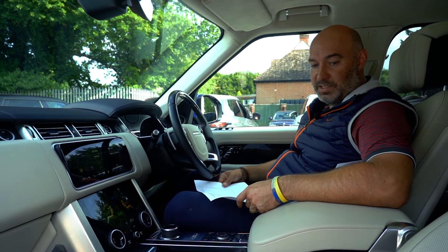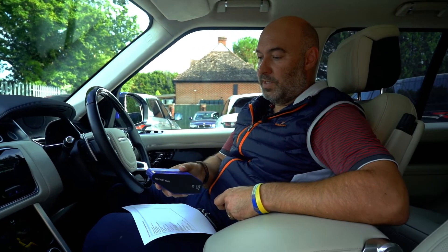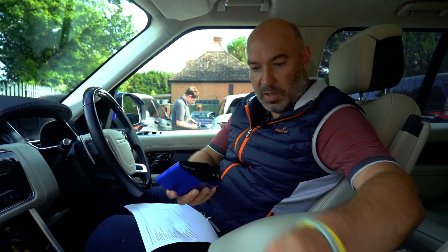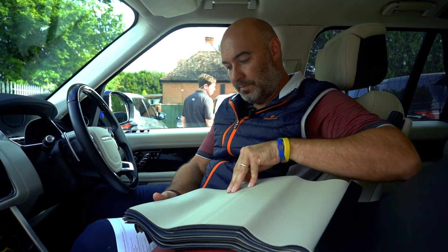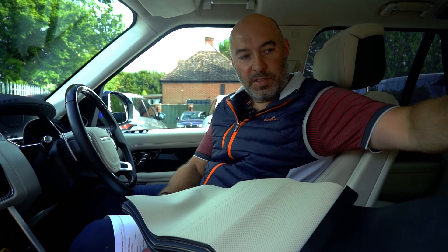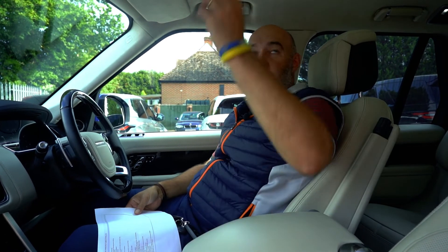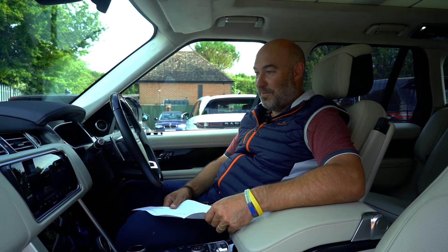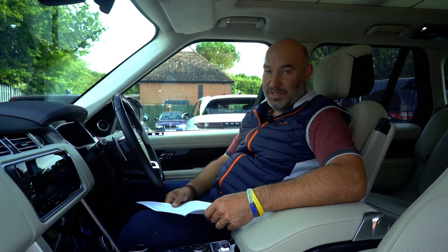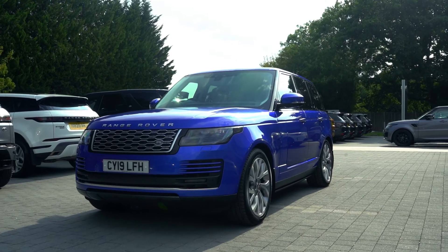First impressions are this is a fantastic car. Velocity blue is a lovely colour, the birch trim and ivory leather interior are really nice — I like how light it is inside. Full panoramic sunroof as well. We're on the Range Rover journey again and I'm really happy. Can't wait to take it out and we'll do a full review soon. Hope you enjoyed that video — please like and subscribe to our channel and we'll see you soon. Bye.